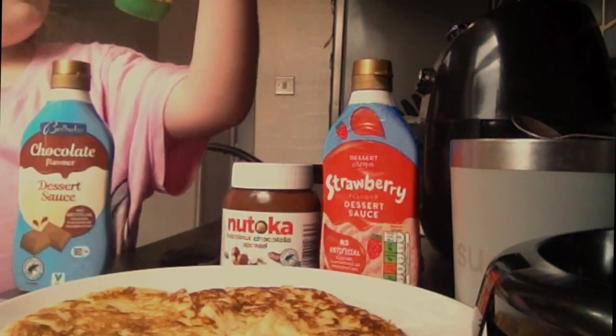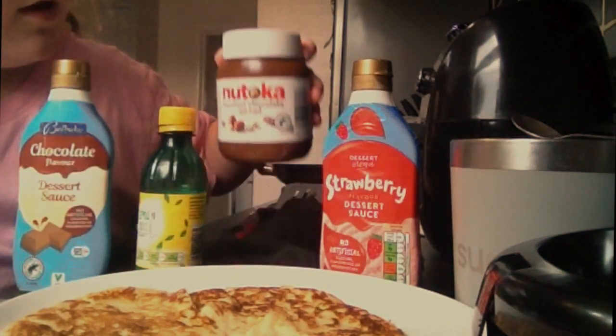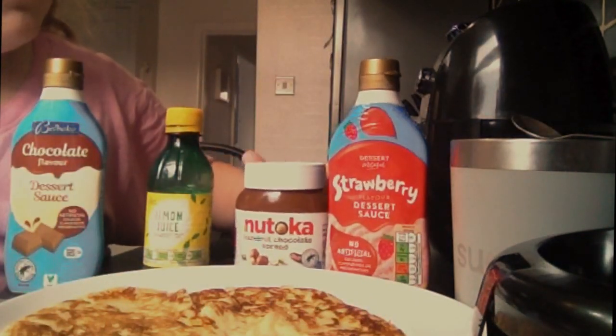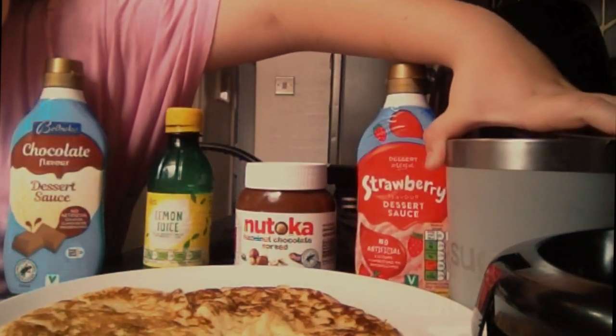We've got lemon juice, which I really love with my sugar on my pancakes — that might be my first one. Then I've got Nutella, and I've got strawberry sauce. And then we've got the sugar.